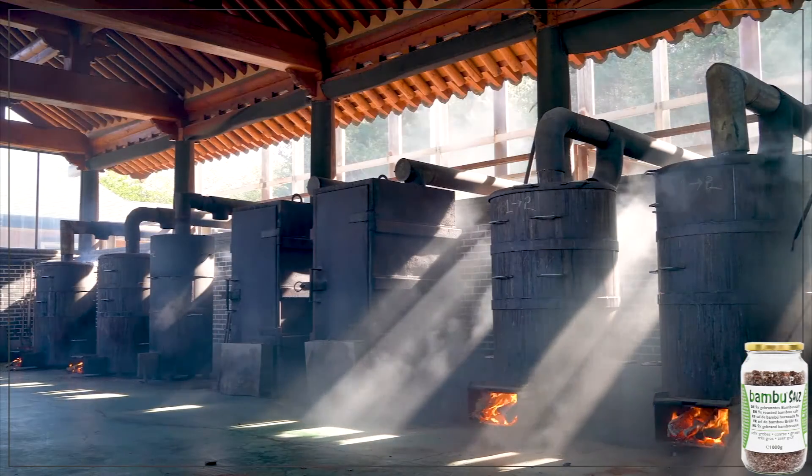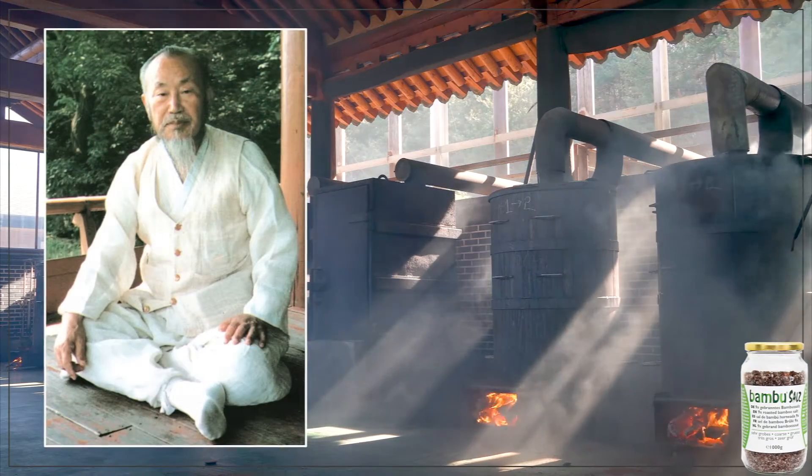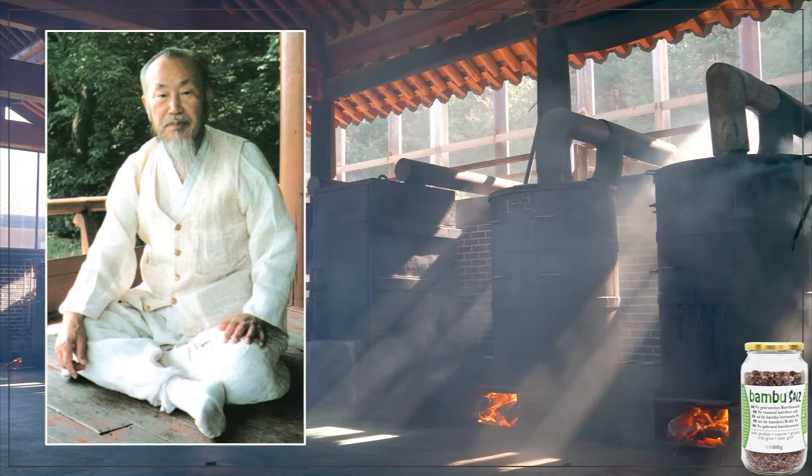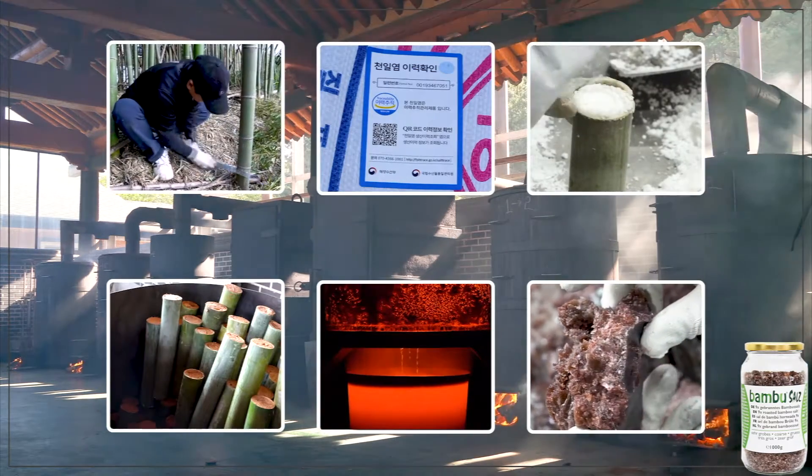How is bamboo salt made? Oriental doctor Ilhun Kim in Korea created the process of making bamboo salt. Let's take a look at how to make this special and unique product.